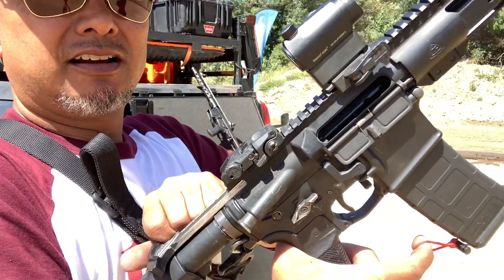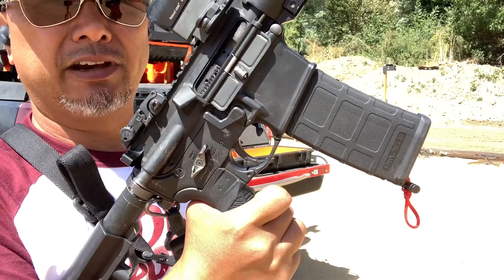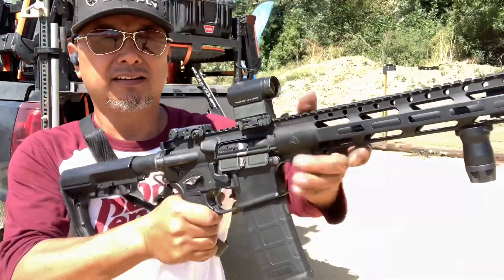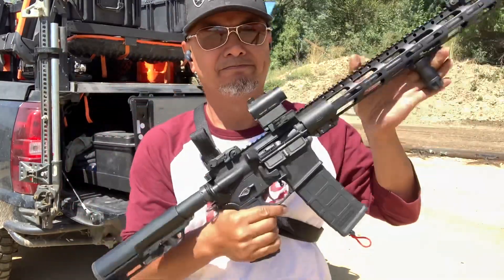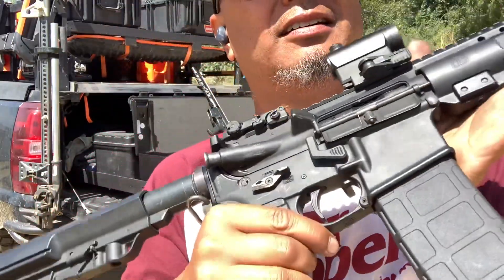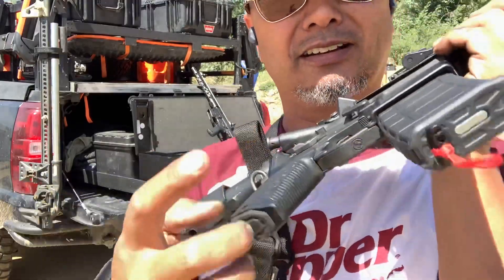And now I'm going to send the bolt home and release the weight on the string. And look what happens now. And that is how you clear a malfunction with the AR Maglock Gen 1 and Gen 3 and our magic magazine.